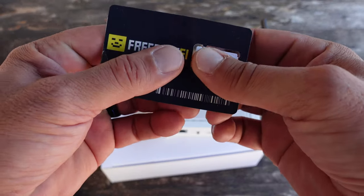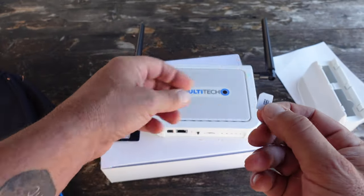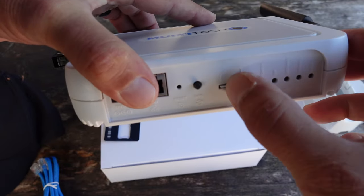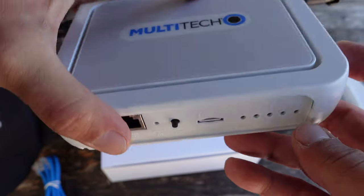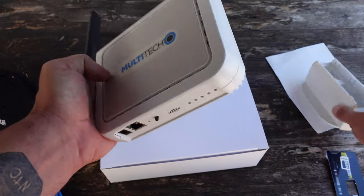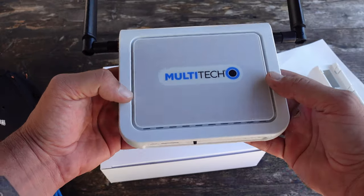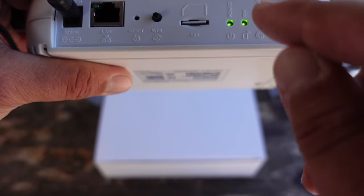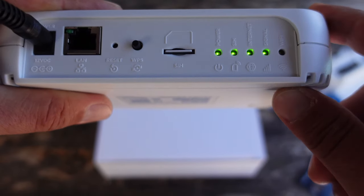I lifted the tape, took the SIM card out of the little notch — the notched end goes in with the notch to the left, and it's in there. The next step is to either use the stand or, what I'm going to do, mount it on the wall to give me more space and work with my current setup. The next step is to attach the power adapter, and we're waiting for the internet and Wi-Fi lights to turn green — and internet is good to go, waiting on the Wi-Fi, and there we go.